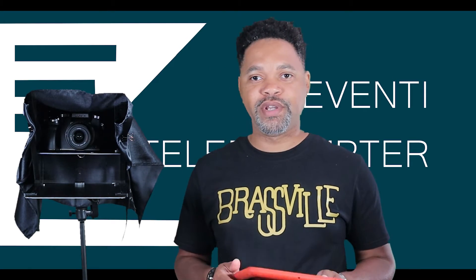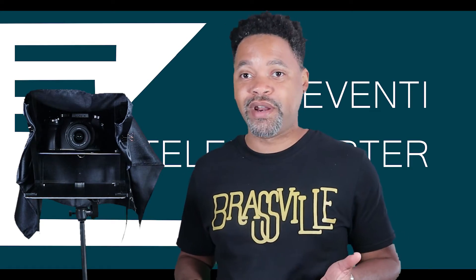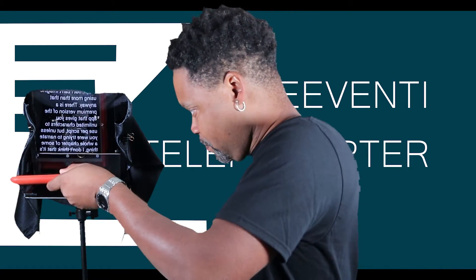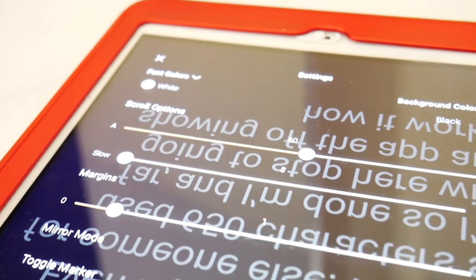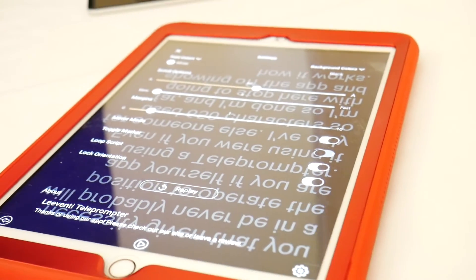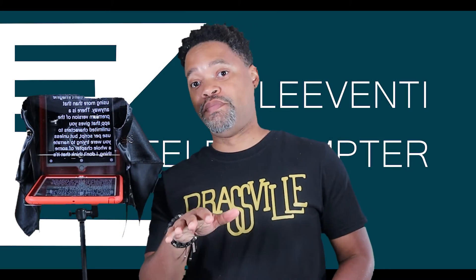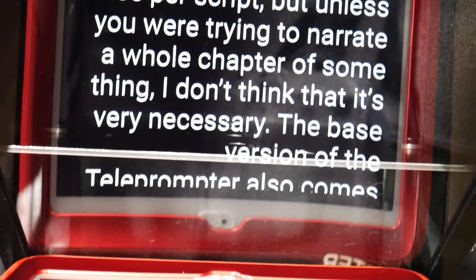I've already typed in a little script — I don't even know what it says, but it doesn't matter. I'm going to put it in — boom — words. Obviously, if you were on the other side looking in, you could read that, and it cuts down on everything. Obviously you can't control this if you're recording, so like I said, it comes with this remote control. It connects via Bluetooth and you just push the button and it starts scrolling.